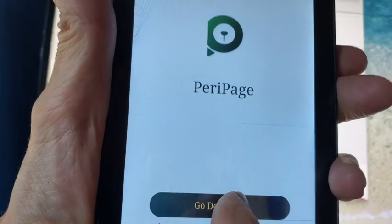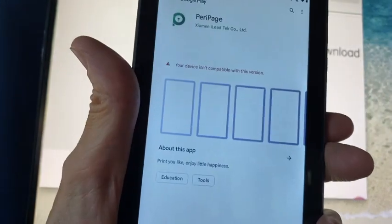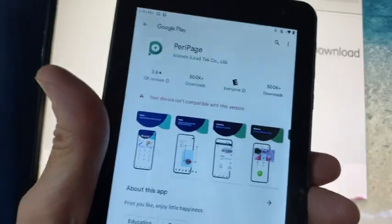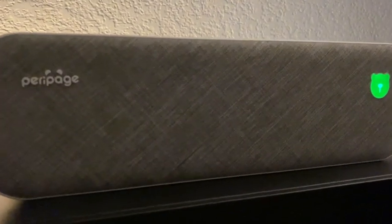To install the drivers for your computer, Google 'Perry Page Downloads' and it takes you to the driver download page. You charge it through the USB charging cable and the battery lasts a couple of hours.